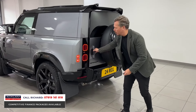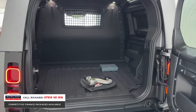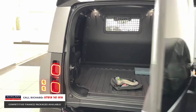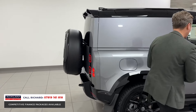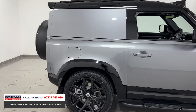If you're looking for a commercial 90, it doesn't get any better: air suspension, three seats in the front, plus the HSE spec gives you so much — an 11.4-inch touchscreen, heated and ventilated seats. Look at the spoiler, black roof, roof rails, steps, and mud flaps.